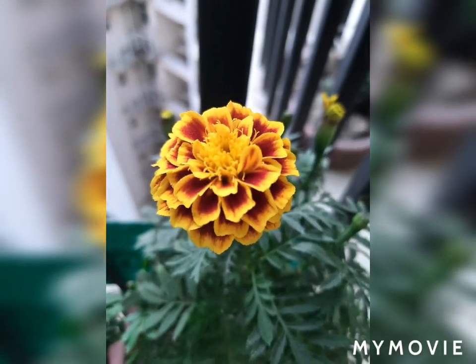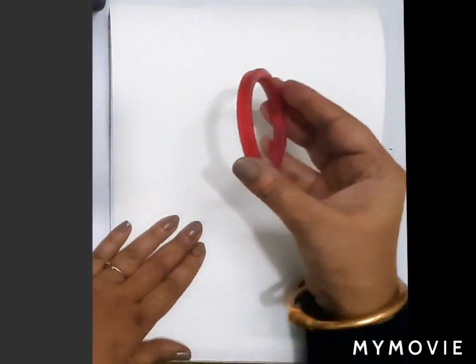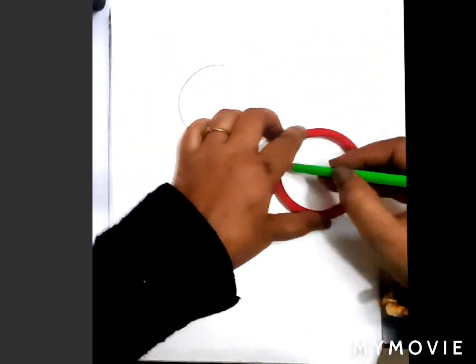Let us learn to make these beautiful marigold flowers. For this, you need to keep your art file lengthwise and you need a compass to draw a circle. Draw two circles anywhere in your art file.